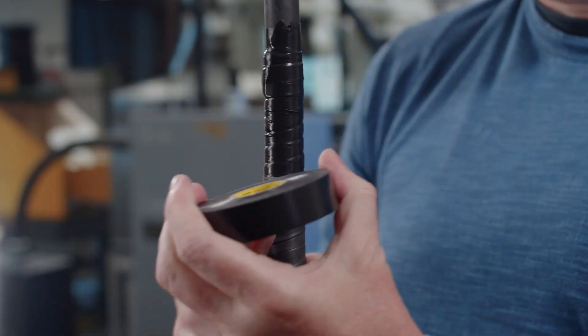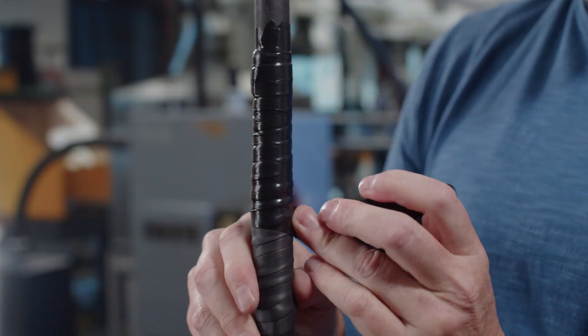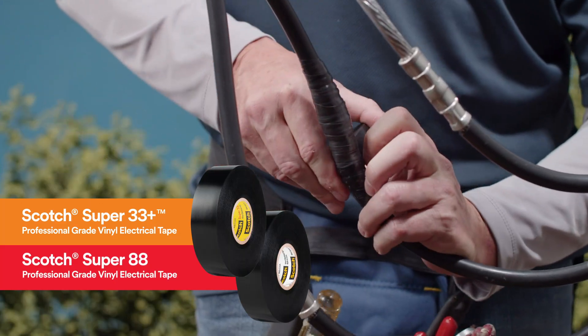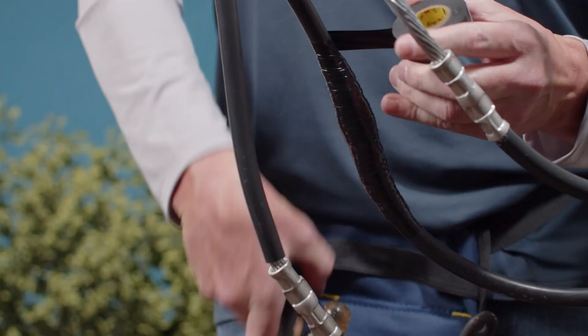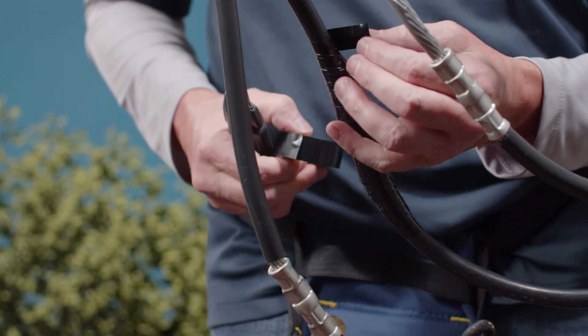Not only will this ensure the longevity of your splice, but it will also showcase your top-notch craftsmanship. Another bonus of choosing Super 33 Plus and Super 88 Tapes is that they are ultraviolet stable, making them ideal for harsh environments and exposed outdoor splice connections. Their ultraviolet resistance helps protect against surface deformation, which could lead to cracking and failure.